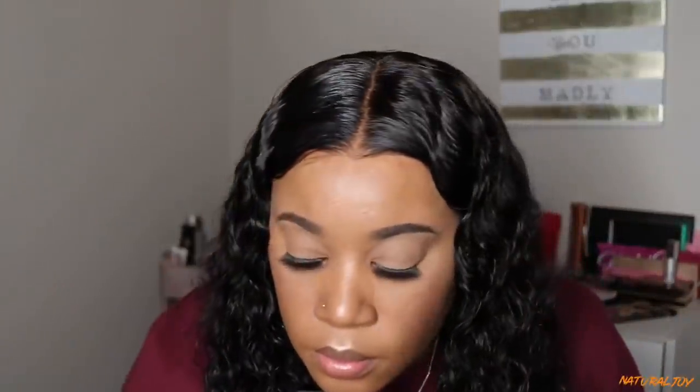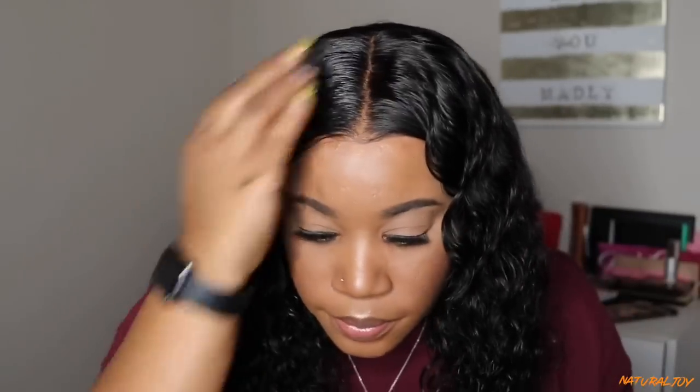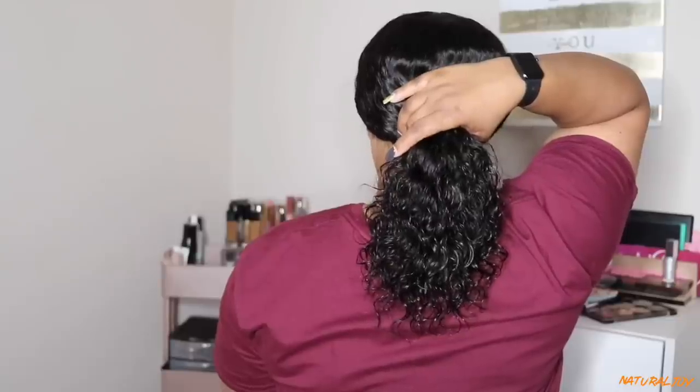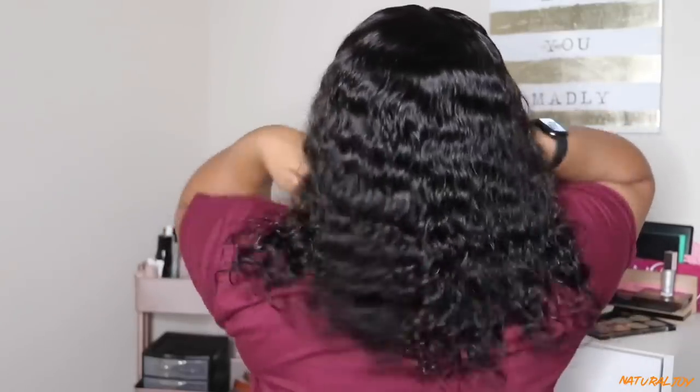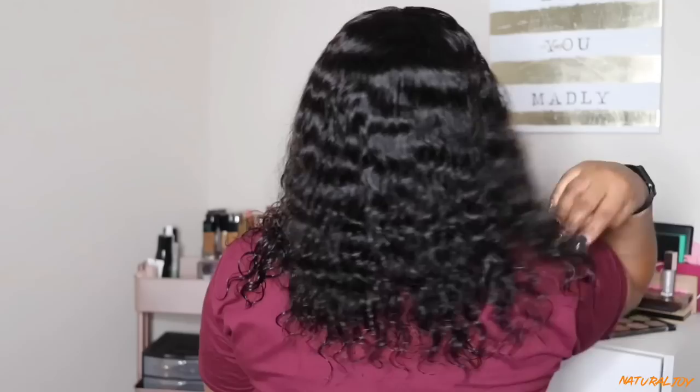As far as tangling goes, this unit did snag some in the back, and as the hair gets older it will start to get frizzy, so you'll need to moisturize it. Overall, I think this wig is cute — I had some cons but nothing that really turned me off from it. Shipping did take a while, which I didn't like, but the company apologized. Make sure to check shipping times and do your research before ordering. I have a coupon code below. Don't forget to subscribe, turn on notifications, share and like this video!